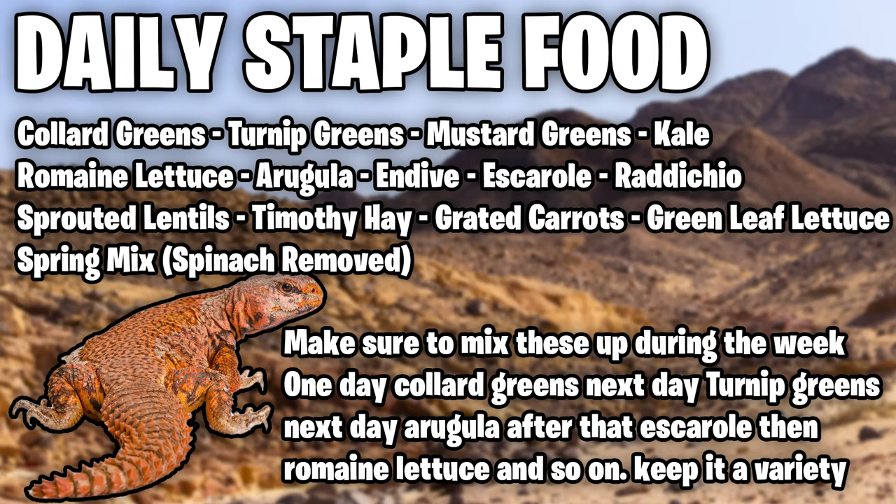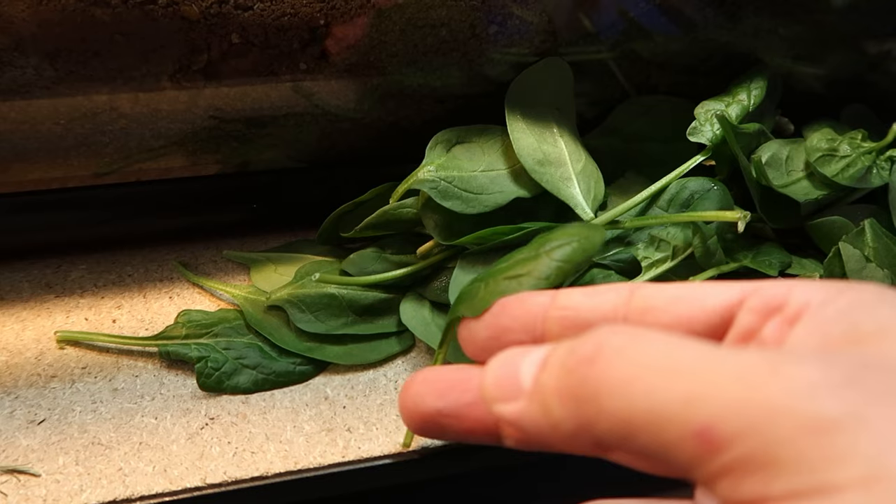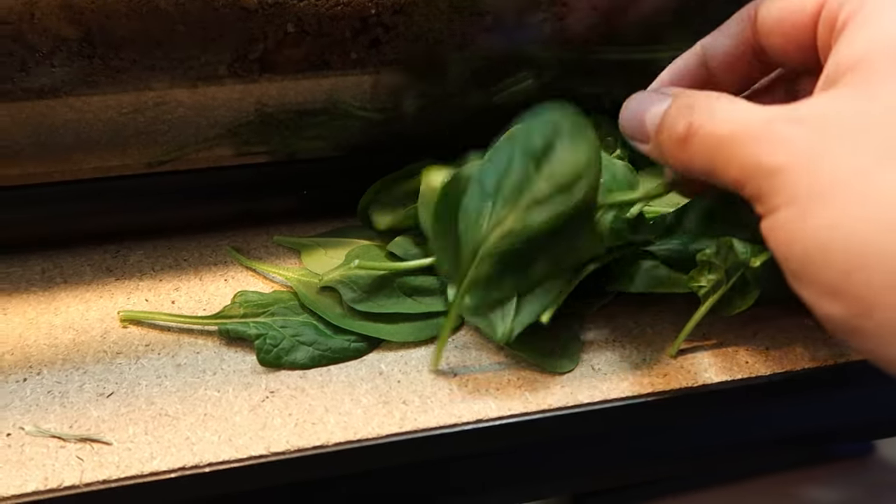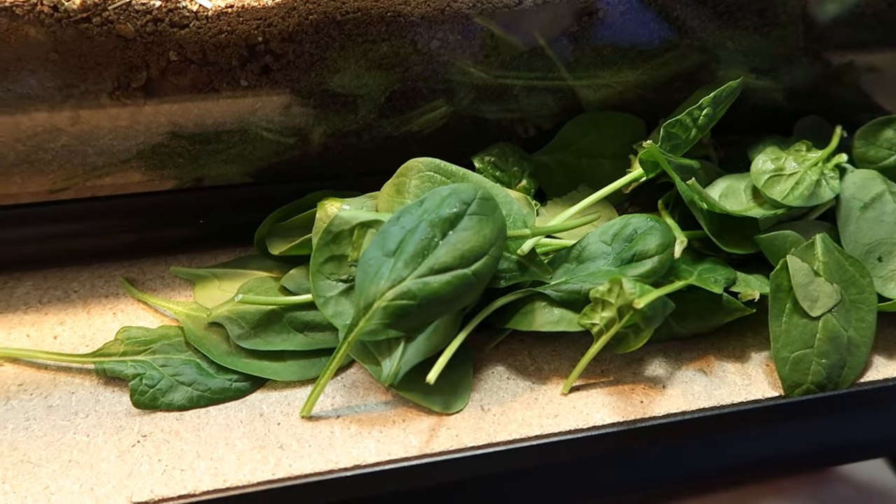Daily foods I like to offer my Euromastix are collard greens, mustard greens, and turnip greens. I like to do spring mix as well, but it's very important that in a lot of spring mixes there's a lot of spinach. You want to take the spinach out — you can give spinach to them like once a month — but you don't want too much because spinach actually binds with calcium, and Euromastix need calcium for good bone growth, so you want to limit that as a treat.